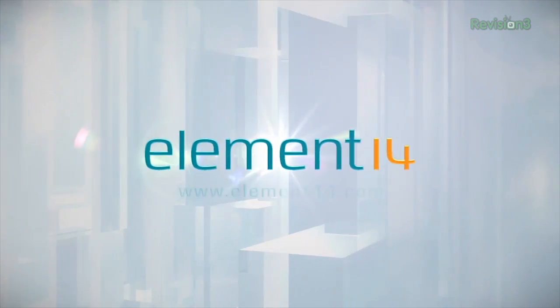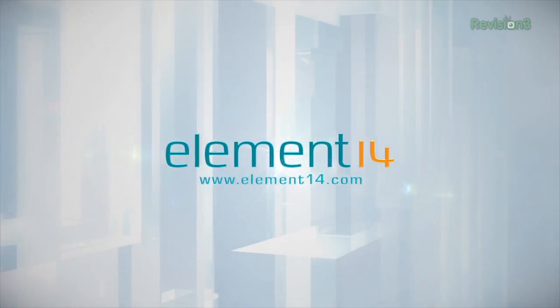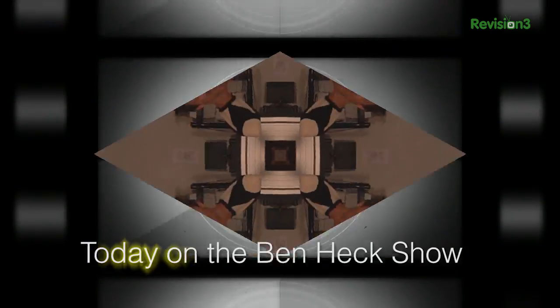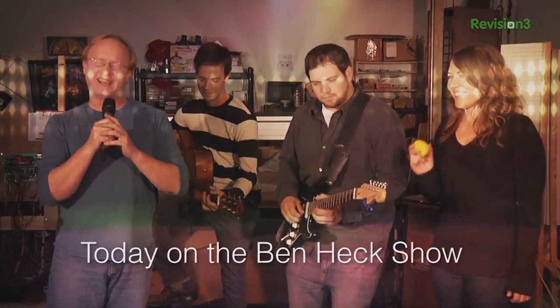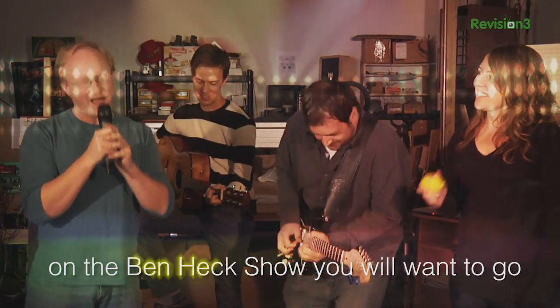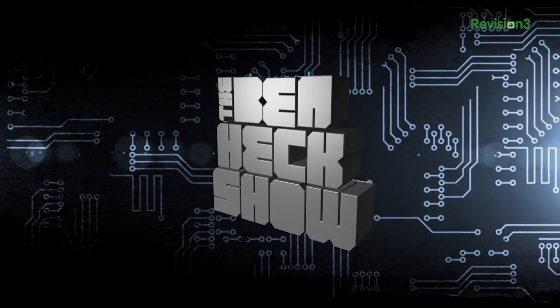The Ben Heck Show is brought to you by Element 14, the electronic design community and online store built for engineers and hobbyists alike. Join now and browse the store at element14.com. Amazing builds, exclusive mods, cutting-edge ideas, electronics, engineering, and more. Every week on Element 14's The Ben Heck Show.